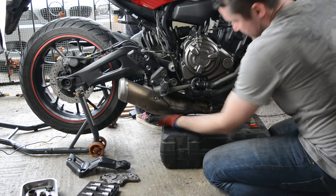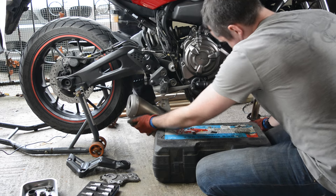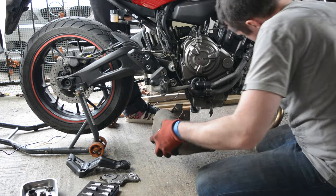To begin with I removed the exhaust to make it easier to access the studs, and I called in some help from my buddy Predrag who's got a lot more experience of tackling exhaust studs than I do.